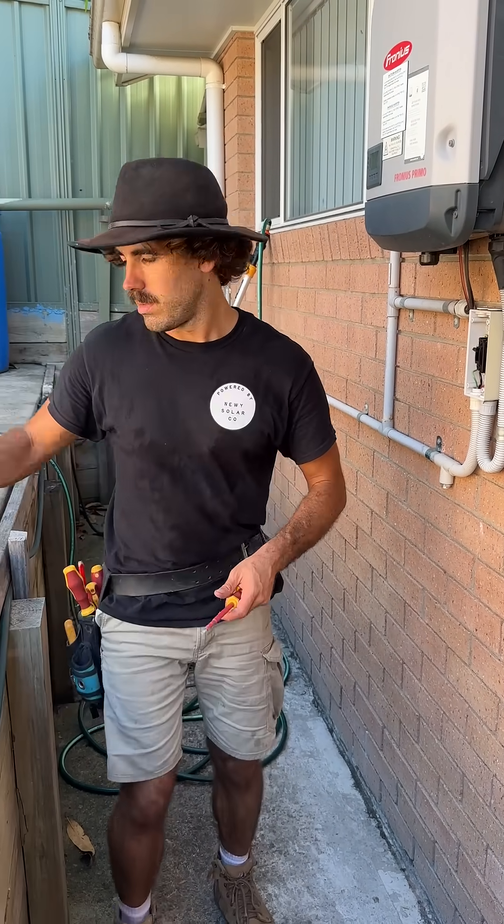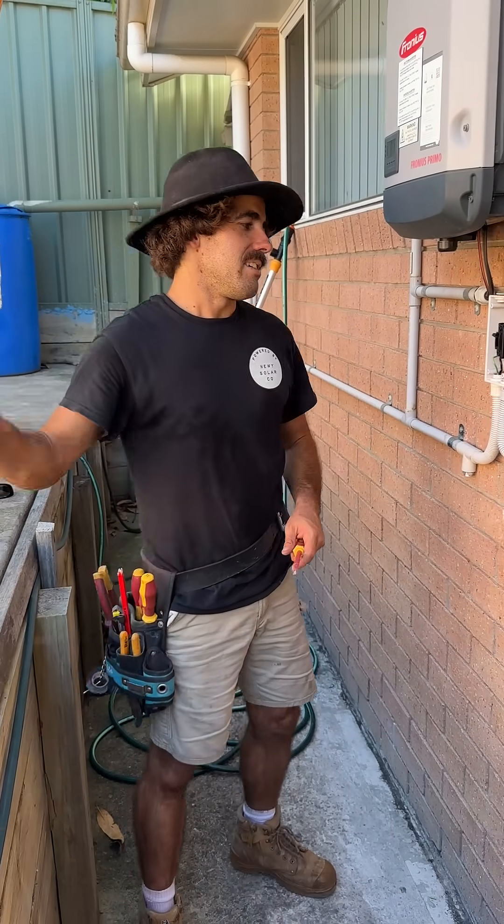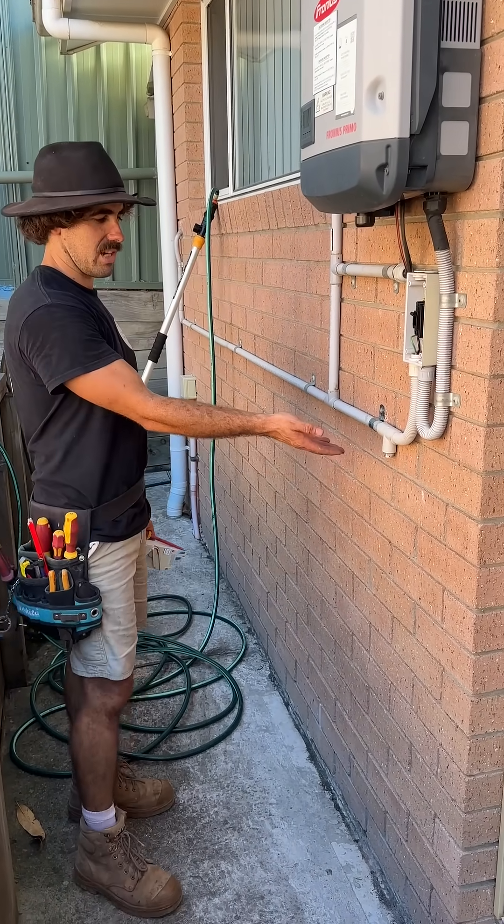Welcome to another instructional video. What we've done here today — if you have a look here Jerry — this is a tee.